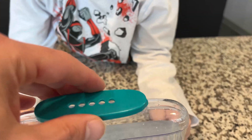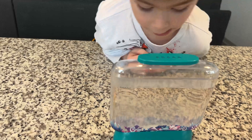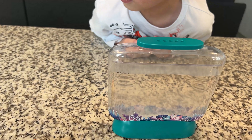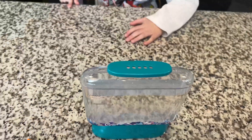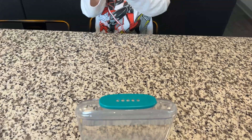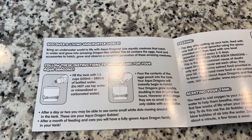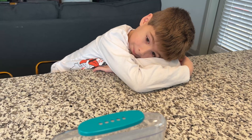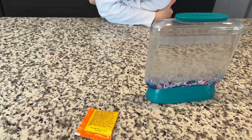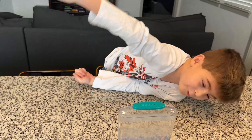It says the aqua dragons will instantly begin to hatch and your dragons grow quickly, doubling in size in just a few hours. After a day or two you may be able to see some small white dots moving around in the tank - those are the aqua dragon babies. We'll have to check it every few hours and see if there are any little white dots floating around.